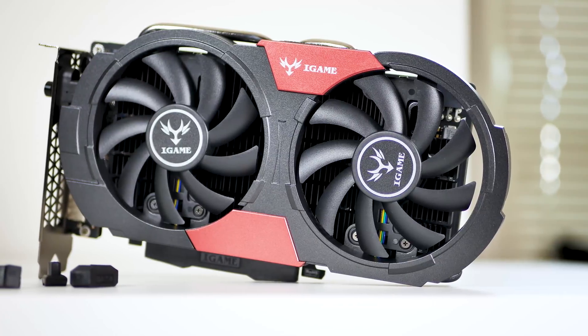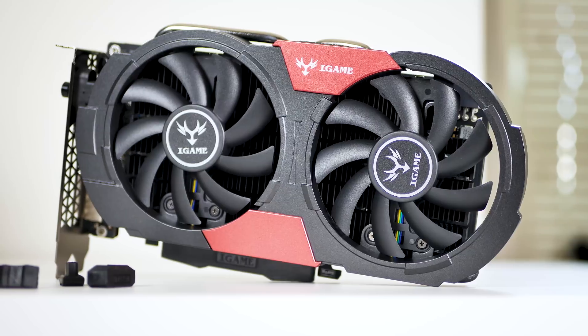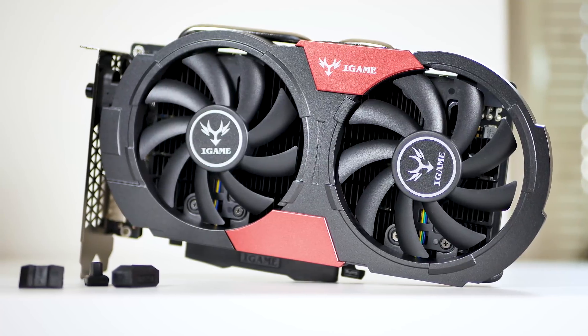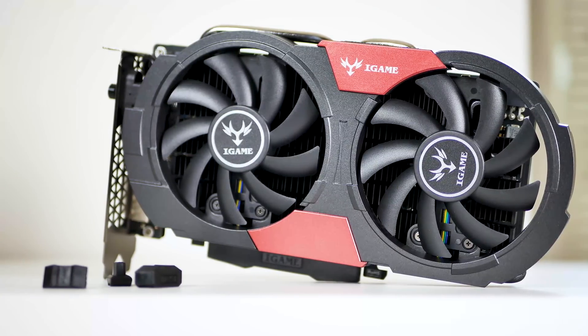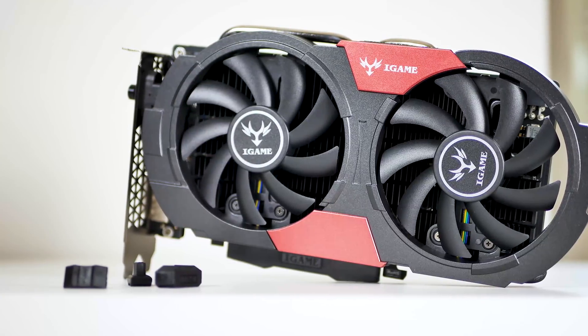Thank you to Gearbest for sending this card out — it was a pleasure to benchmark and test its value. I hope some of you find peace in this crazy PC market, and maybe this card can be of some service. Thank you all for watching. If you want me to go more in depth about VRM analysis, let me know. If you enjoyed the video, consider checking out the rest of the channel and subscribing to see more videos like this one.